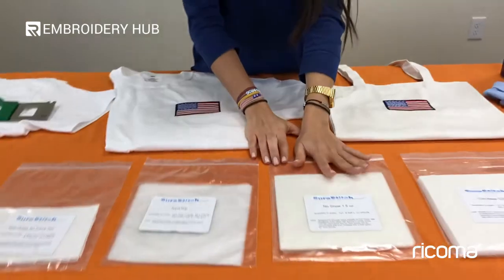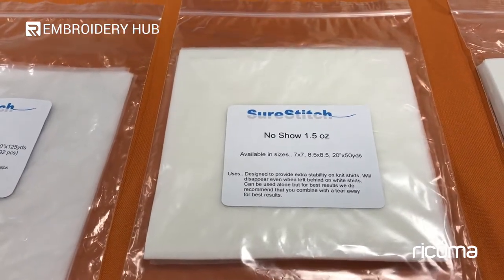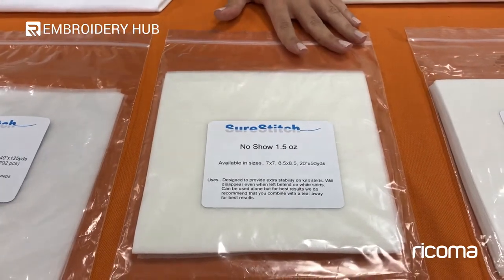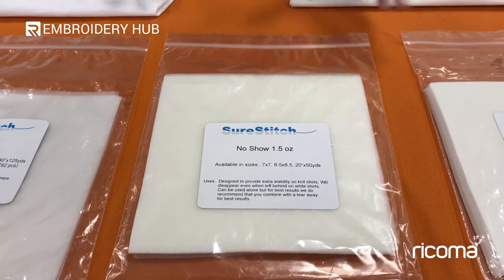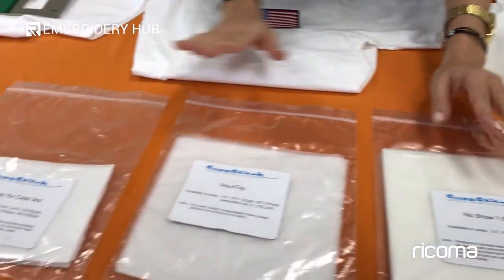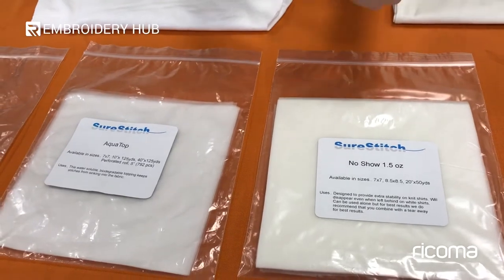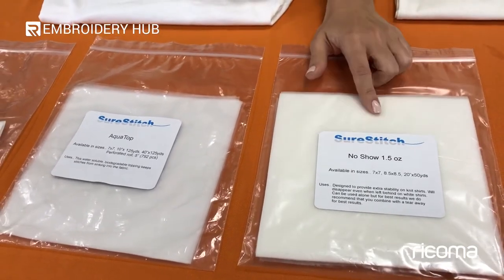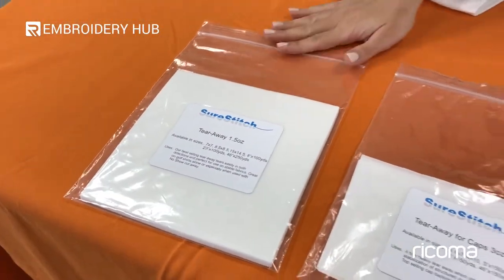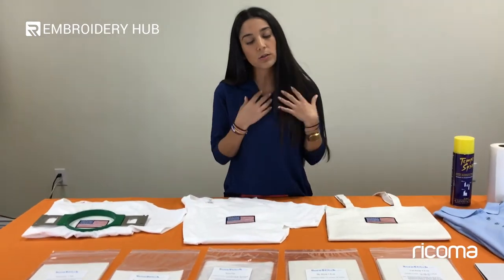You also have the no-show backing. You typically use it for light-colored or see-through garments so you don't have that visible backing underneath after you cut it away. You can also mix no-show with a tearaway because no-show is really soft and doesn't stabilize as well on its own. Sometimes I use two sheets of no-show and mix it with a 1.5 ounce tearaway, but it depends on your design complexity and fabric material.